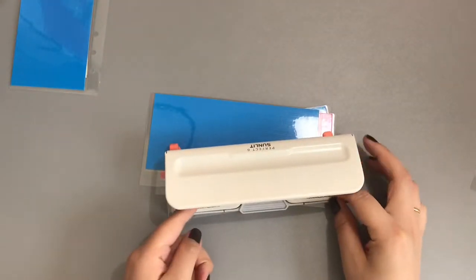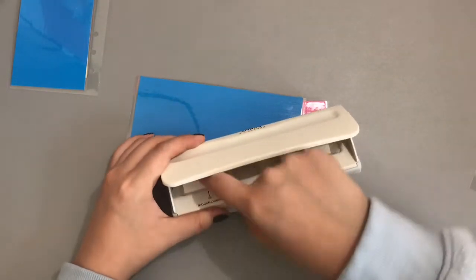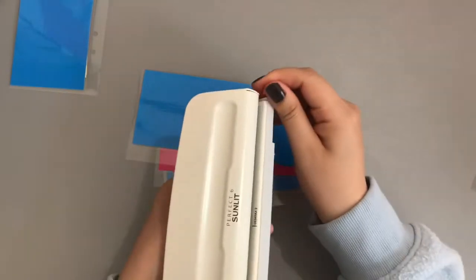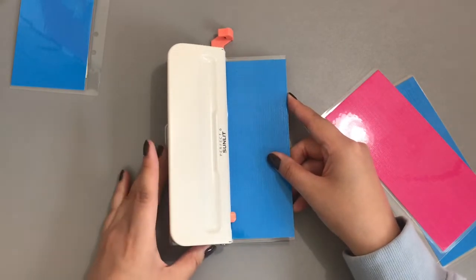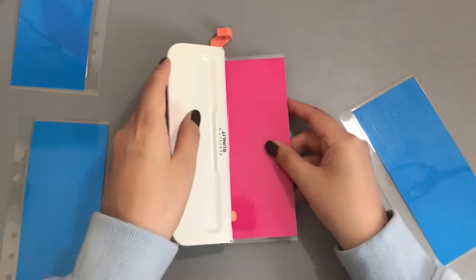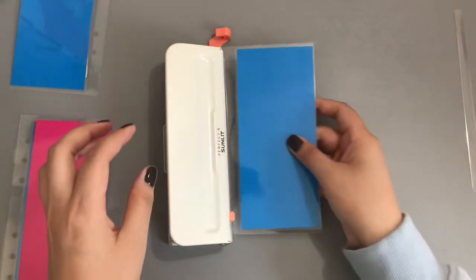Last part — we need the hole puncher. This is not A5, it's personal size, so I move my measurements to personal. I don't use the guide because one side was always bigger than the other, so I just make sure it looks even. Voila — hole punch each one, and those are my cash envelopes.